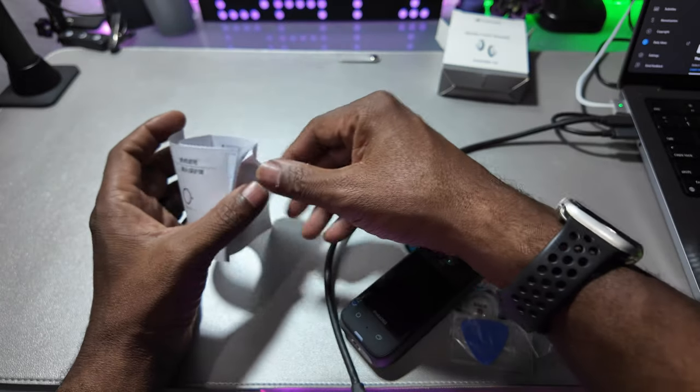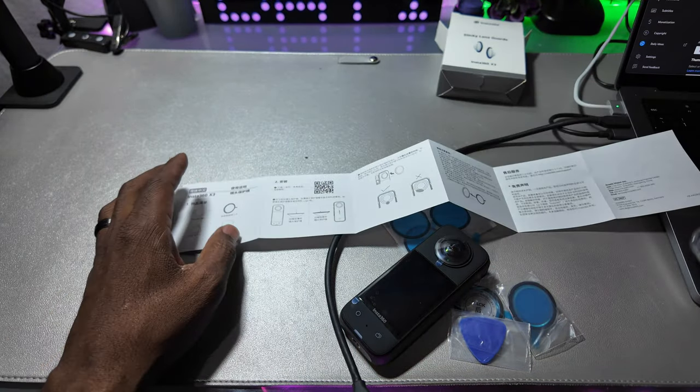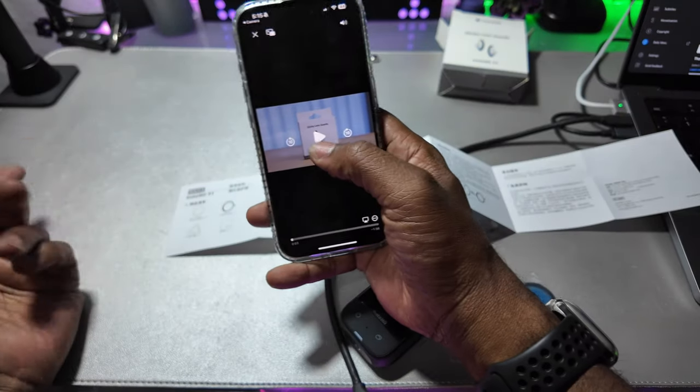Here are the instructions — it's a QR code right there. Scan the QR code with your phone and then the video plays.